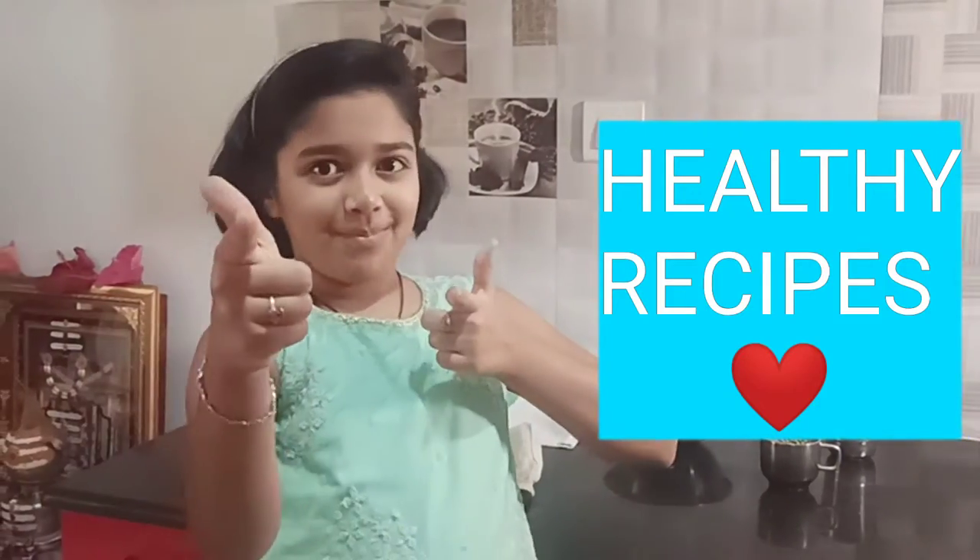Hey guys, this is Nidhi. What's up? Welcome back to my channel, Nidhi's World.